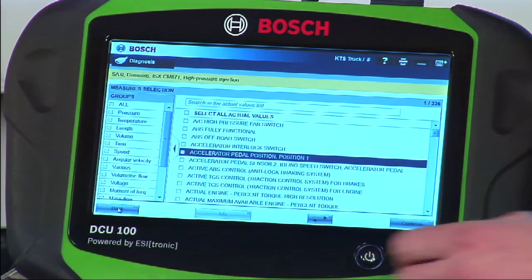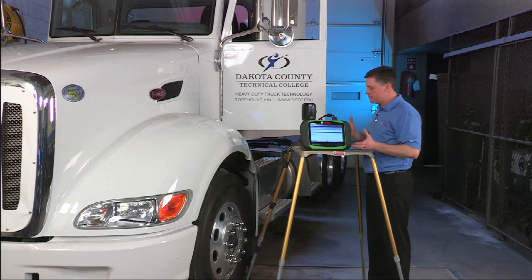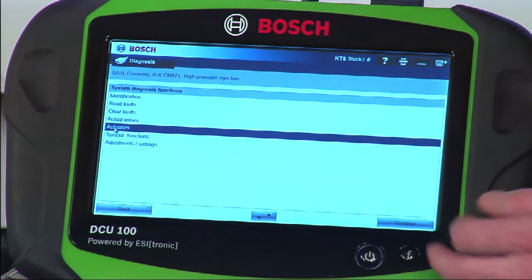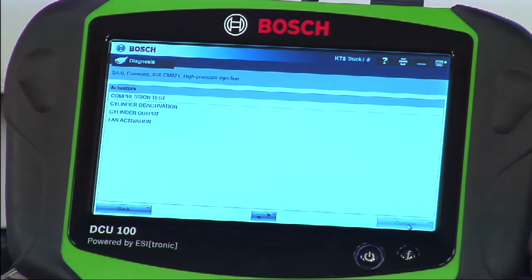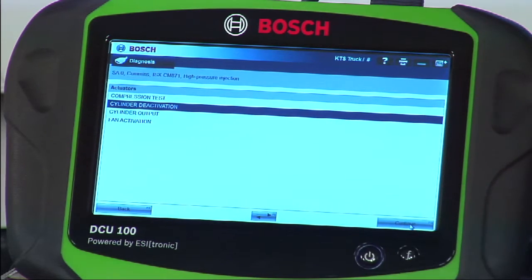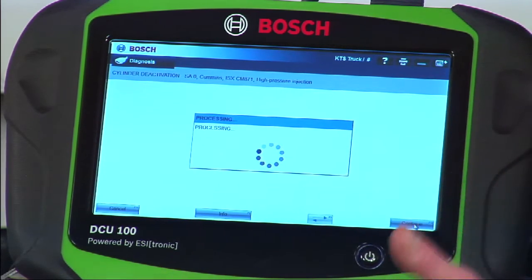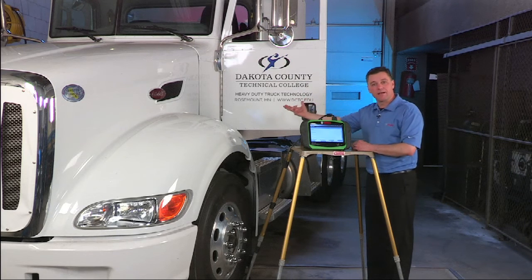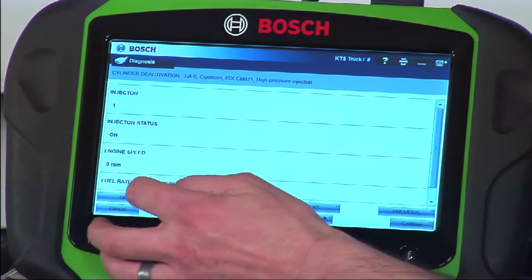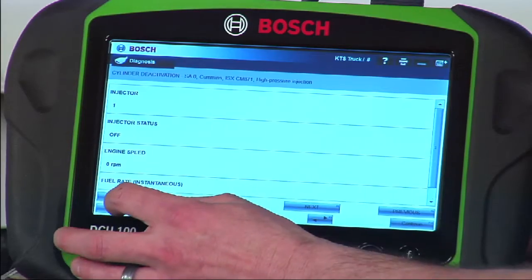What I've shown you so far can be done by many other scan tools on the market, but what I'm going to show you now demonstrates some true strength in this tool. When we go to actuators on the screen, we bring up a list of bi-directional controls available. A big one right off the top is cylinder deactivation. Select it and hit continue — it gives us test conditions that have to be met. Hit continue again and it brings up the function control screen. With the engine running, we have the ability to kill cylinders. Graphically on screen, it's as simple as hitting previous or next to pick which cylinder you want and then hitting on or off. We can walk through each cylinder and manually kill them one at a time to test for an engine miss.